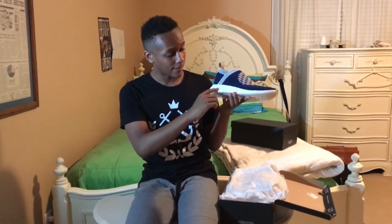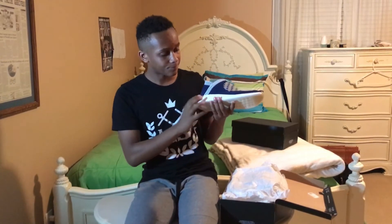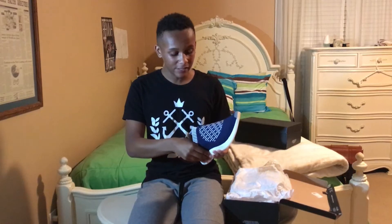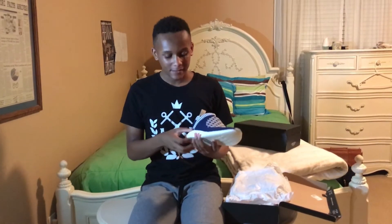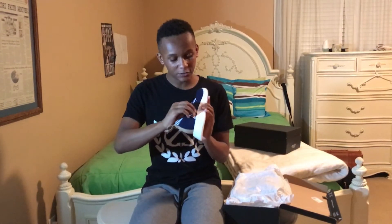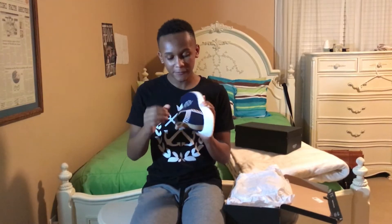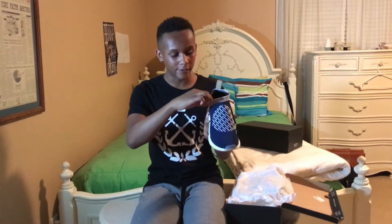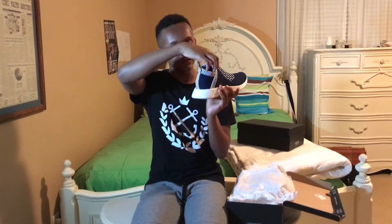on the side right here they got rid of the plug that was on the City Sock One. Now, did that improve or downgrade the stability? Not really — I think they've done something with the side to where it provides more stability. Also, as you can see with the cut, it seems a bit smaller than the City Sock One because you can see it has a little dip right here.